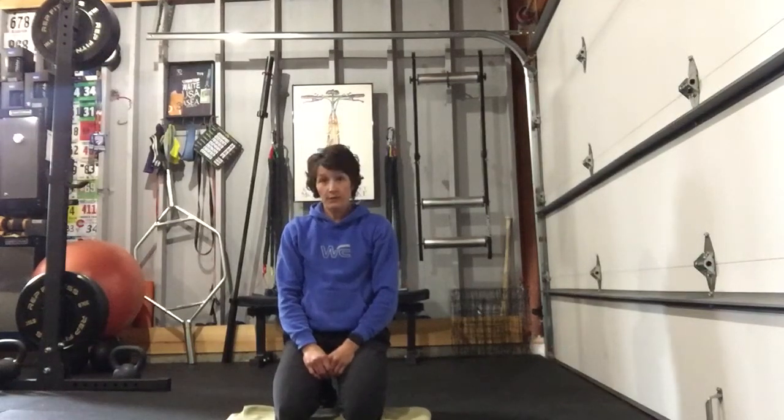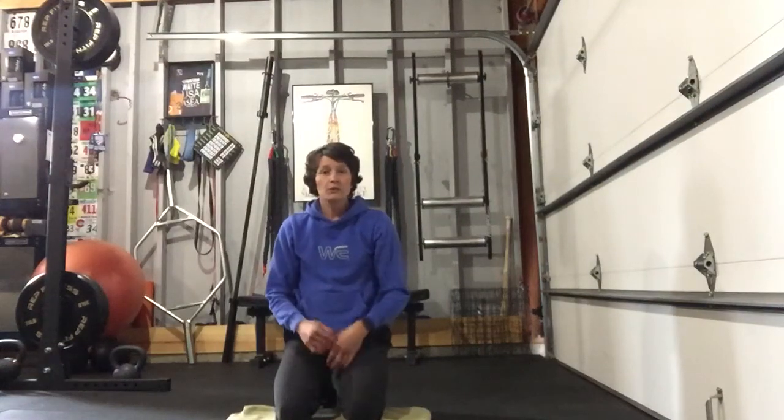Hi, it's Kathy Waite with Waite Endurance. This is a helpful hints video for week four, session two of our four-week strength maintenance plan for cyclists during race season. This session is written as if you are going to race tomorrow or the next day and you just want to spend about 20 minutes doing some movement.